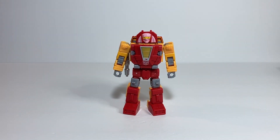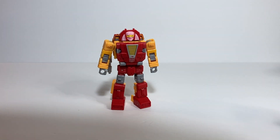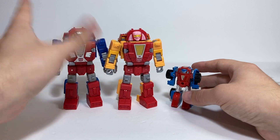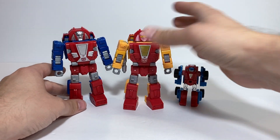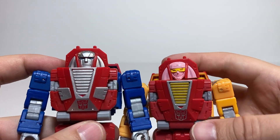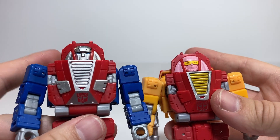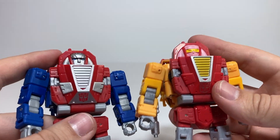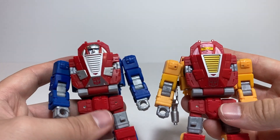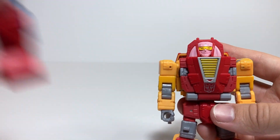In terms of robot mode comparisons, here she is again with Kingdom Sideswipe. Here she is with Legacy United Gears and G1 Gears, so you can see what they all look like together. Looking at the head sculpts side by side, it is mostly the same sculpt — it's just the center section, the forehead and the face, that are different. I'm not sure if those are separate pieces on the mold or if they just slightly changed the CAD model for this figure. I'd lean toward separate pieces just from how that face sits in there, but either way, the head change does quite a bit in terms of changing the identity of these figures.